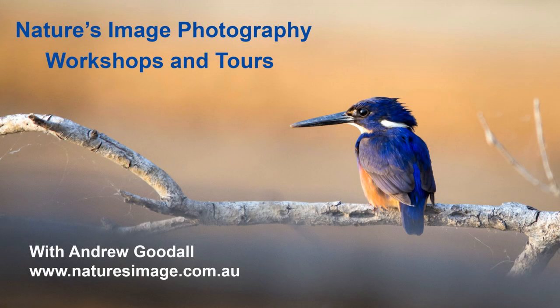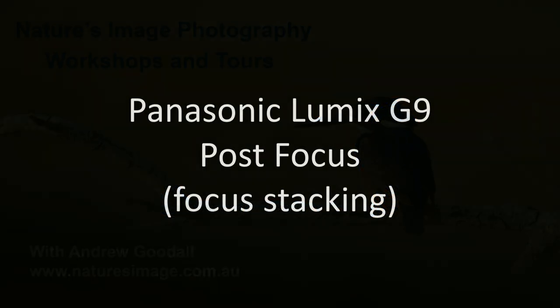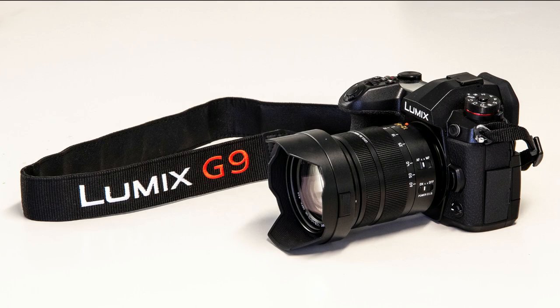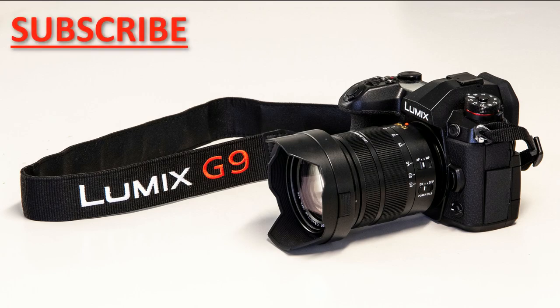Hi friends, Andrew Goodall here once again with more on the Panasonic Lumix G9. This video is all about the post focus and focus stacking function — a remarkable feature that lets you take your photo now and choose what to focus on later. I would love it if you hit that subscribe button. Every time I learn something new I make a video about it, so subscribing is the best way to find out what comes next.